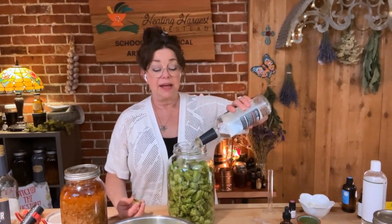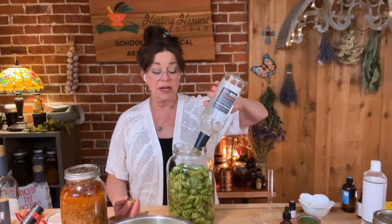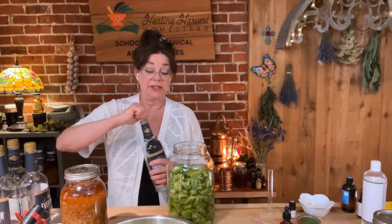Using 151-proof alcohol will make sure I have enough alcohol to offset the moisture in the hops. The water content in 151-proof is 25%. I read on a home brew site that freshly picked hops are around 20 to 30 percent water, so that moisture will seep out into the tincture. By using higher-proof alcohol I'm ensuring my final tincture has a minimum of 25% alcohol. For a tincture to be fully preserved with an indefinite shelf life, you need at least 25% alcohol in the final product.